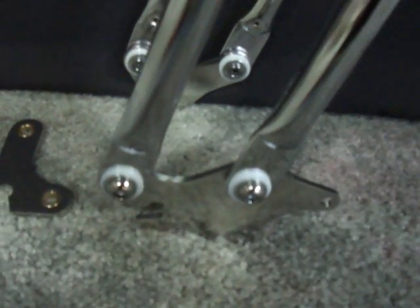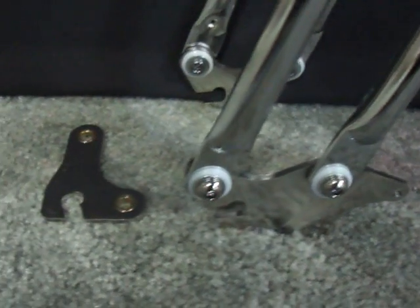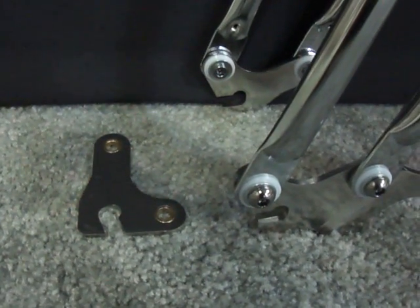Third, the disc brake adapter comes with the CUDA double springer fork, as well as the heavy-duty rockers.